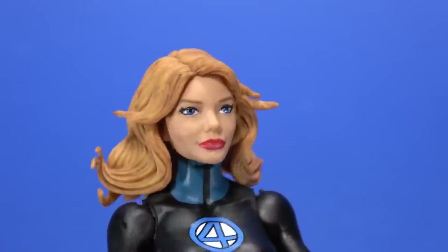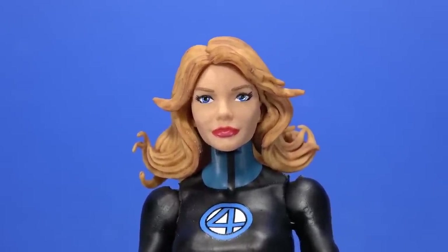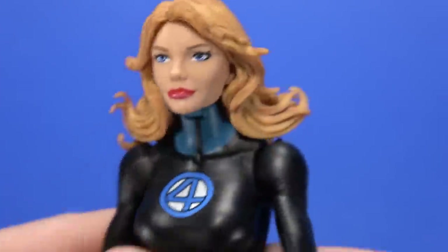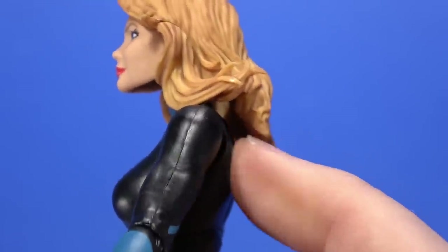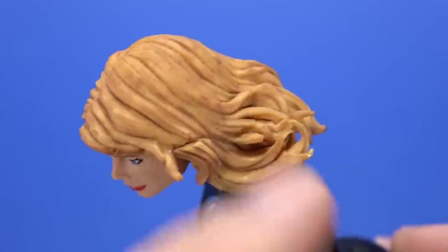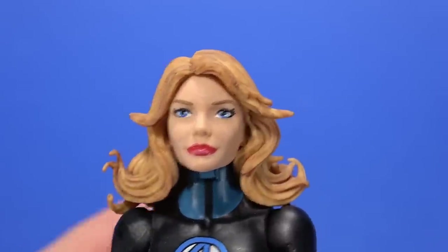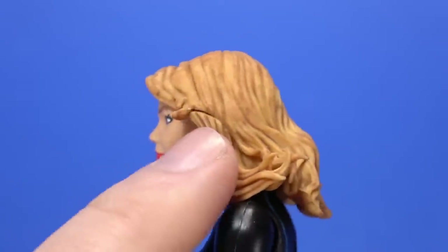The big thing here is Sue's head. I don't know if it's a reuse of the previous Sue, but the hair does look different and I really like it. It's very dynamic but it's not swooping — it's not flying away like it's in the wind or some kind of power effect. It still kind of sticks up in places and doesn't lay completely naturally, but until they invent plastic that acts like hair, we're going to have to run into that problem. Like Johnny, it's the base color with a wash on top that brings out the detail very nicely. There's a big seam here — I'm sure it was done for mold purposes, but it's very apparent.